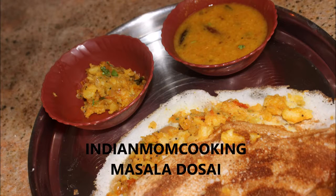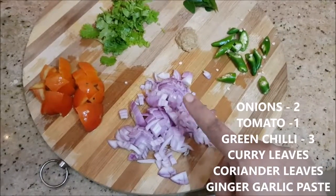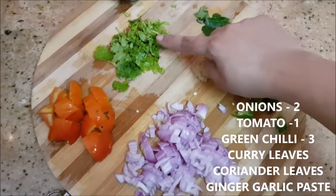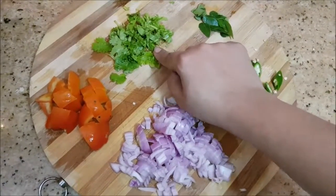Hello everyone, welcome to my channel Indian Mom Cooking. Today I'm going to show you how to make masala dosa. Here I've chopped up two onions and one medium size tomato and few strands of coriander leaves.